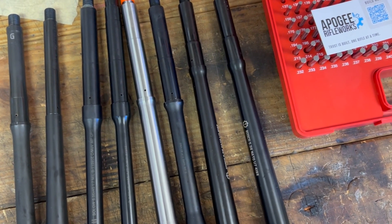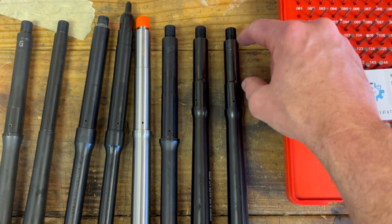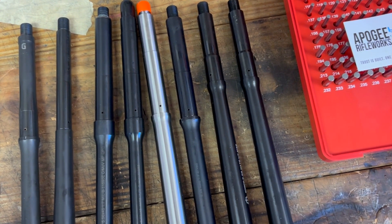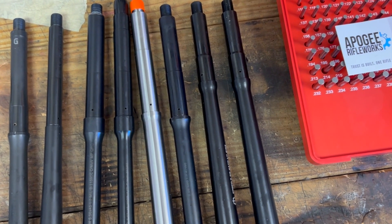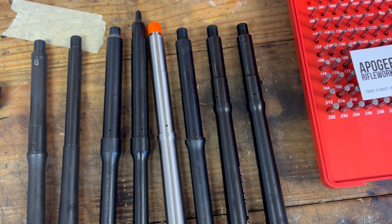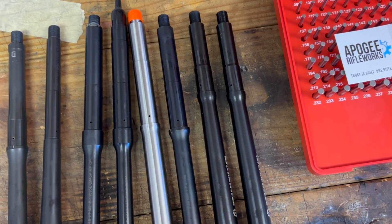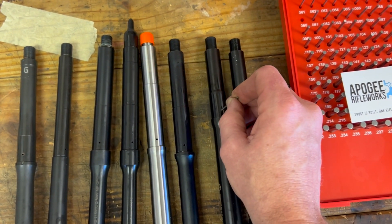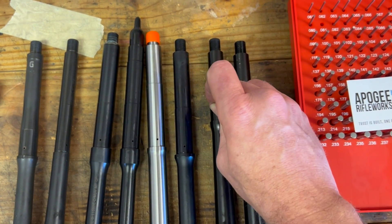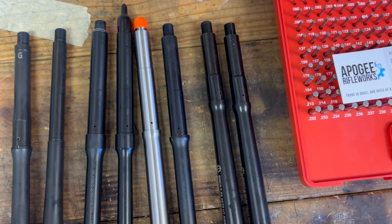These two on the end here are not mid-length — they're the Roscoe patrol length. Mid-length would be out a little bit further, closer to the end of the barrel. You've got less dwell time than with carbine length. Roscoe's goal with these was a softer shooting rifle, keeping reliability and being able to run it suppressed and unsuppressed. Both of these patrol length barrels measure 0.81.